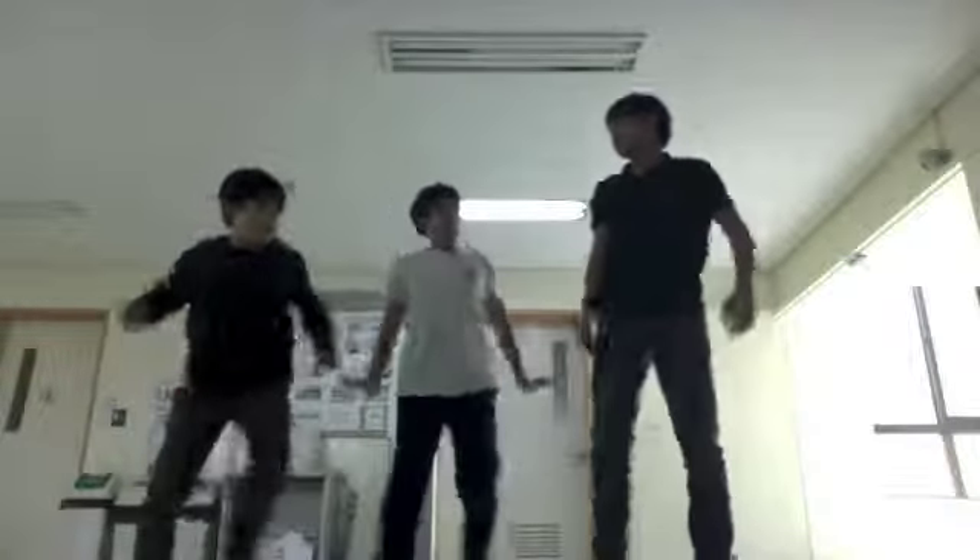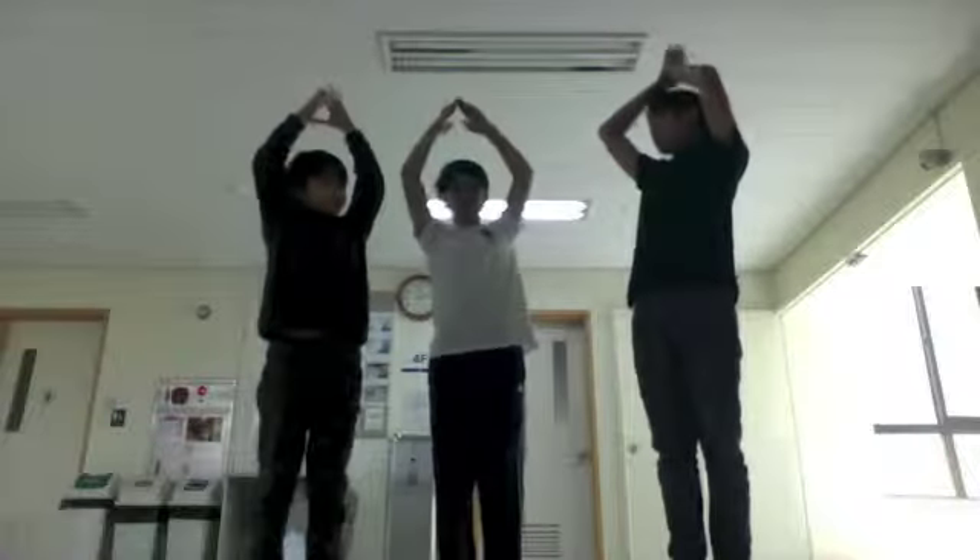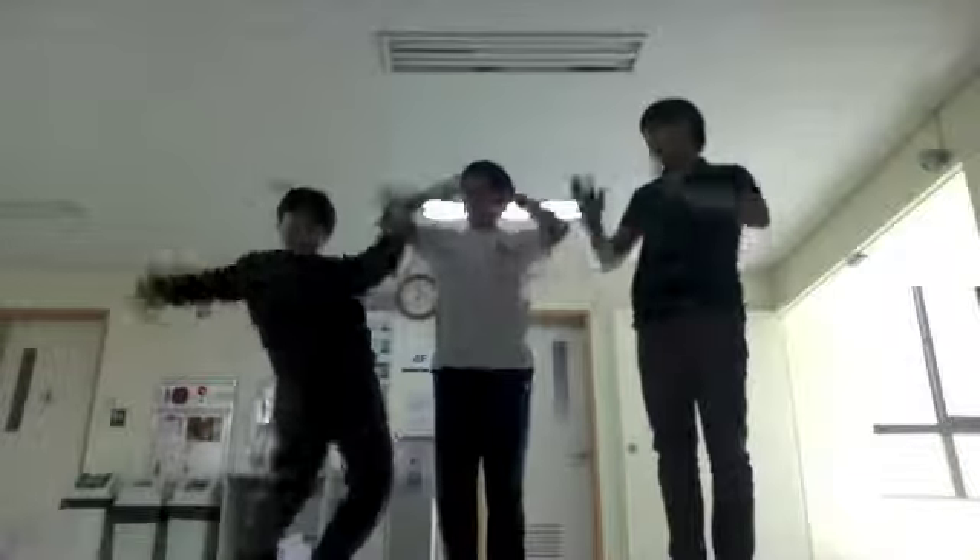And then hop, hop, hop, hop, and then touch two times, and then go down, and then snake up to your face.